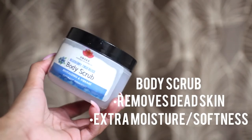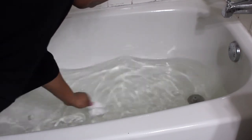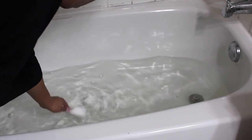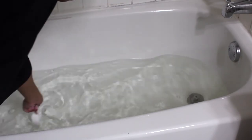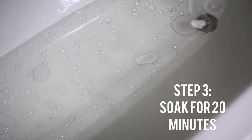You also want to bring a body scrub with you. Now you're going to start adding your ingredients. Once everything is added, your bath should look like this.